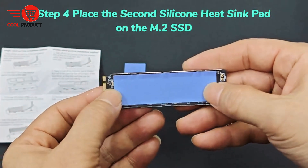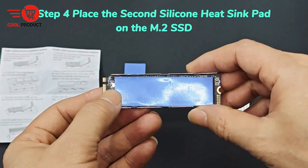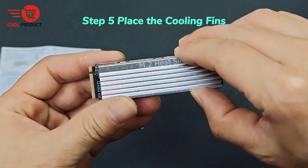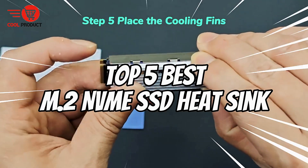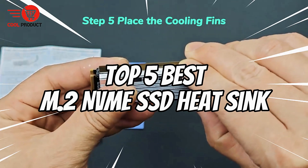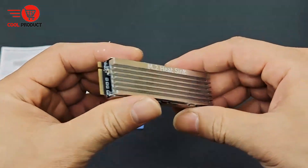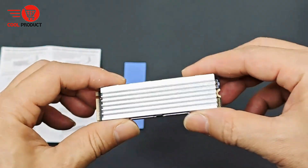Is your blazing fast NVMe SSD heating up and throttling under pressure? You need a heatsink to keep it cool and stable. In this video, we're counting down the top 5 best M.2 NVMe SSD heatsinks that'll keep your storage cool, extend its life, and ensure top performance. Let's dive in.